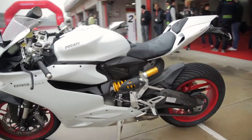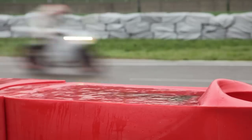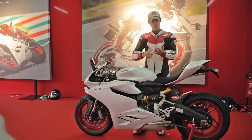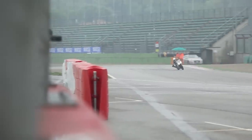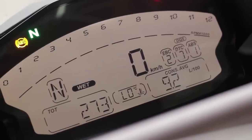Now we're here in Imola and it's pouring wet, so it's not easy to test everything as it would be in the dry. But I've gone through the wet mode, the sport mode, and the race mode, and they really do make a difference. The wet mode is capped at 100 horsepower — very smooth, controllable power band, good for wet and slippery conditions, and even good for somebody coming to a motorcycle like this for the first time. Wet mode is a great place to start.